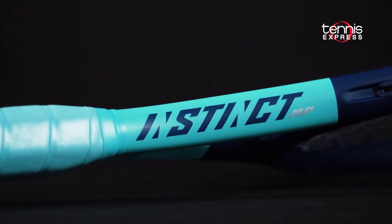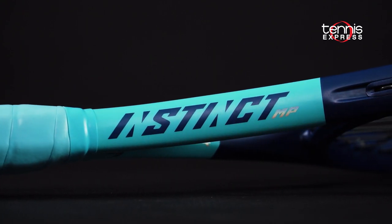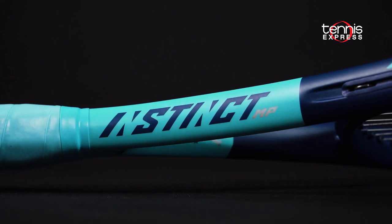Thanks for checking out our Tennis Express racket review on Head's Graphene 360 Plus Instinct MP. As always, keep it right here at Tennis Express for the latest and greatest product releases from all your favorite brands. Thanks for watching.